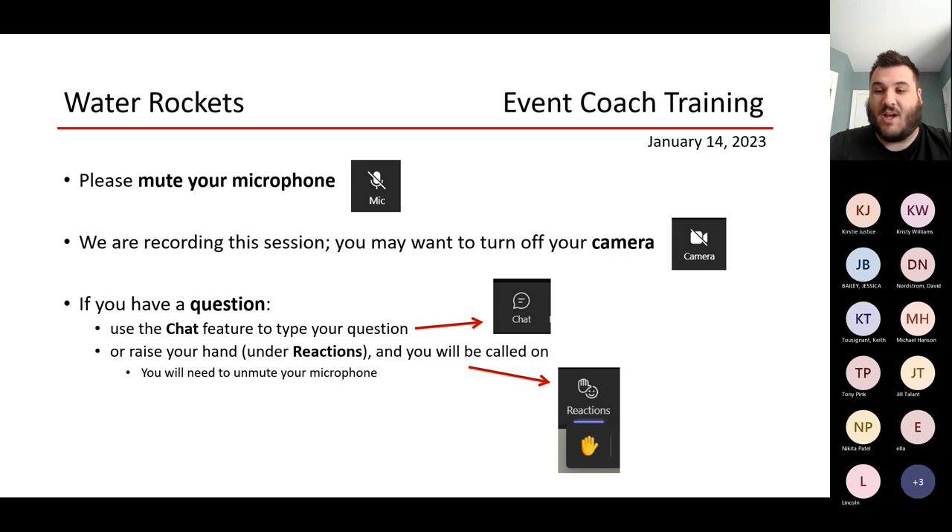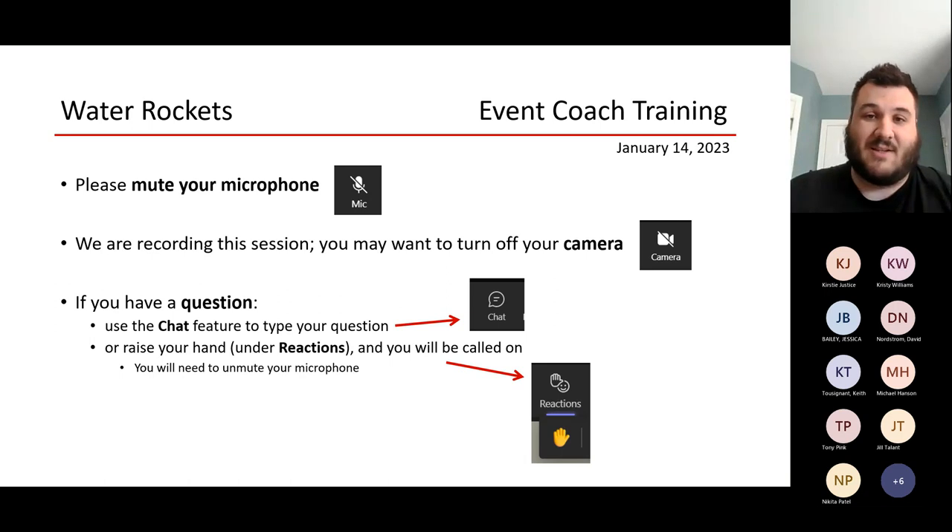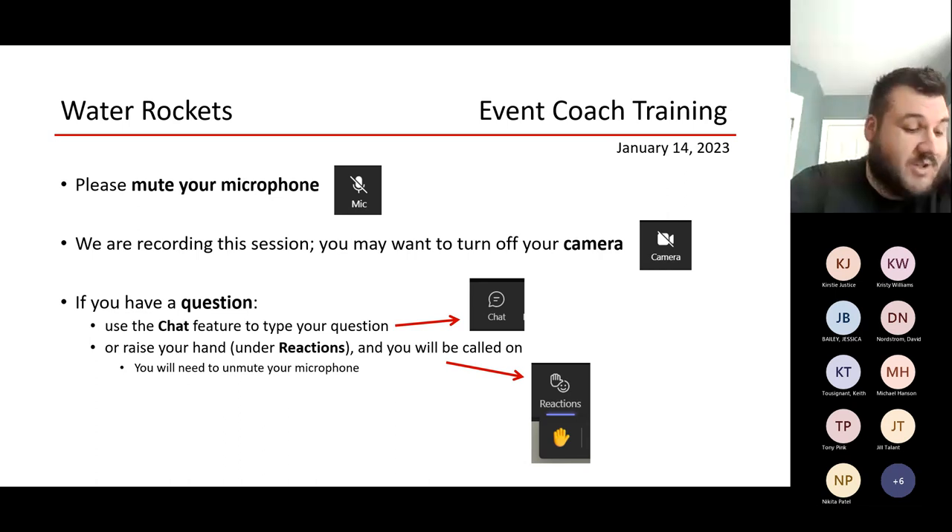We'll go through the rules and explain some rules. It'll be pretty quick because there's not a ton of rules. We want to really encourage freedom, especially for the kids to kind of experiment with what works and what doesn't. I'll give some tips towards the end, and then I can answer any questions about the event — practices, construction, and how the actual day of the event goes. So we'll start going over the rules and we'll start with construction.